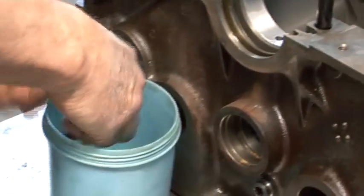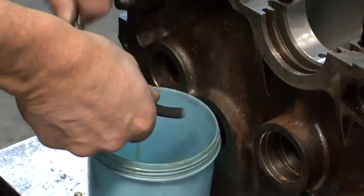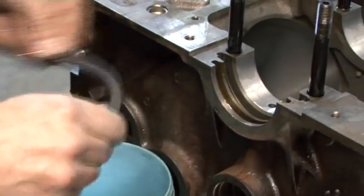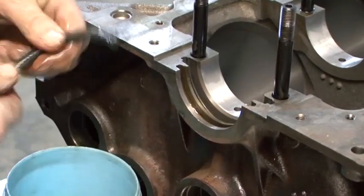He's had a seal sitting in engine oil for a long time. You can have it sitting there overnight, for a day, or whatever. It's to free the seal up — they tend to be very, very hard.